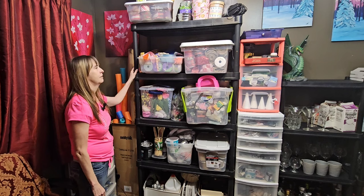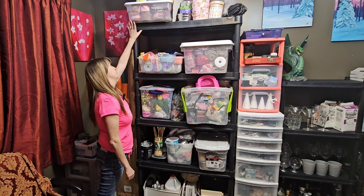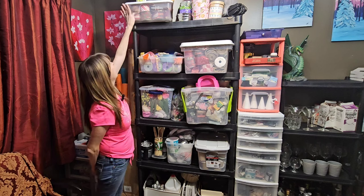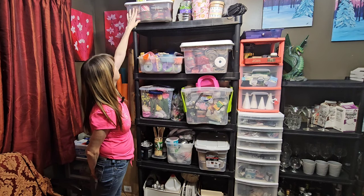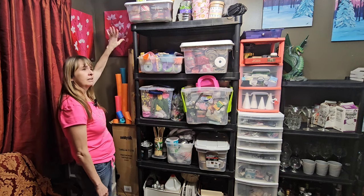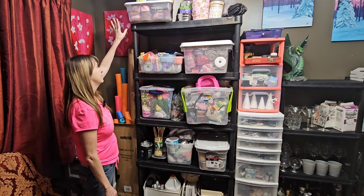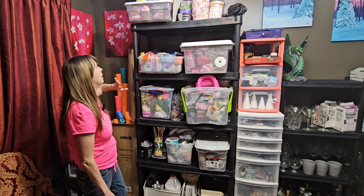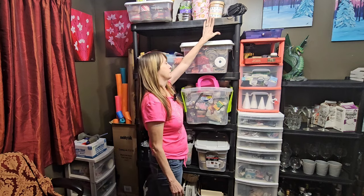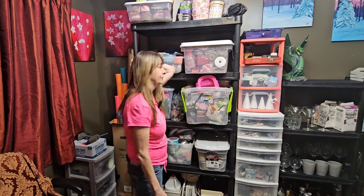On my big tall shelf, the very top — which I cannot reach very well — I keep things I don't need as often. Up here I have seasonal things: Christmas ribbons, Easter stuff since I'll need that soon, and Valentine's stuff. I keep things that I'm going to need within a couple of months up here; other stuff is stored downstairs. Also up here is my sewing machine — we won't talk about that. One day I'm going to learn to use it, I swear.